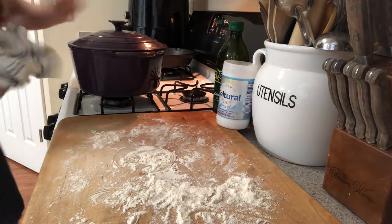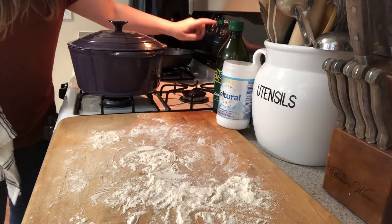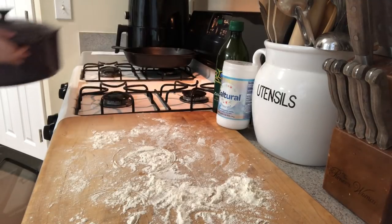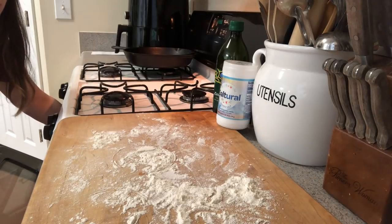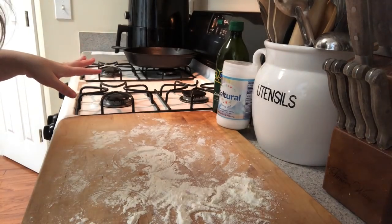Now we're going to turn on the oven to 450°F — it'll be in the recipe. You want to put the dutch oven in at 450 to get it really hot, with the top on it. So just put that in there on 450 and we'll be back.